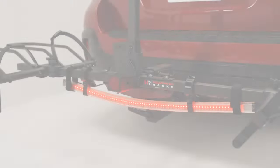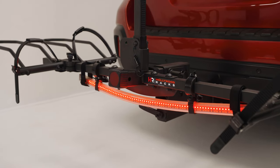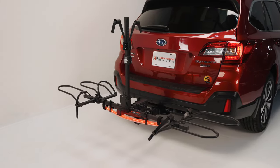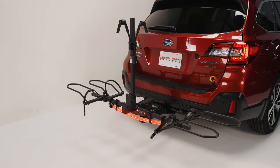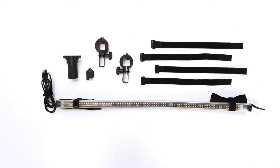Welcome to the Hollywood Racks installation video for the LED light bar. The LED light bar can be installed on the Hollywood Racks RV Rider and Sport Rider Racks using the included brackets. The light bar can also be installed on any of the Destination Series Racks or any other brand bike rack using the included strapping system.